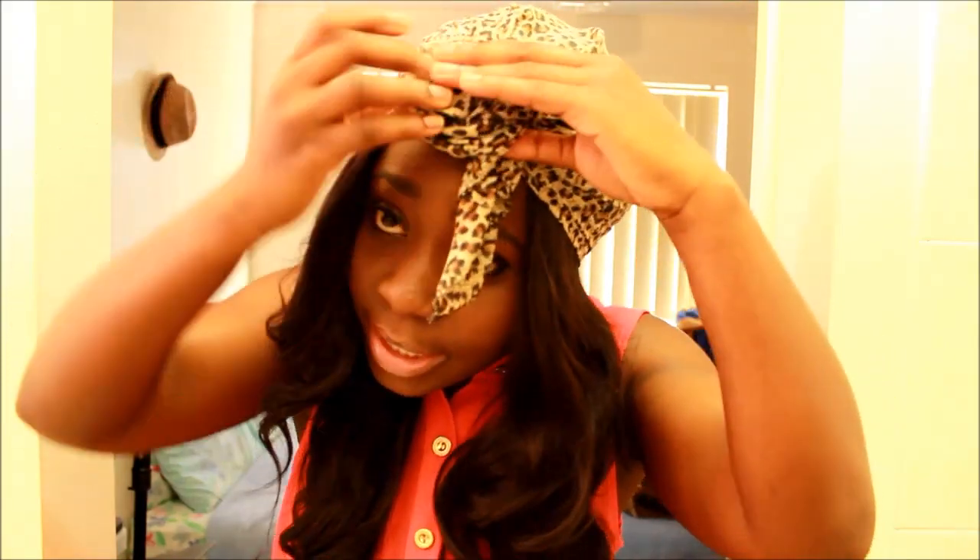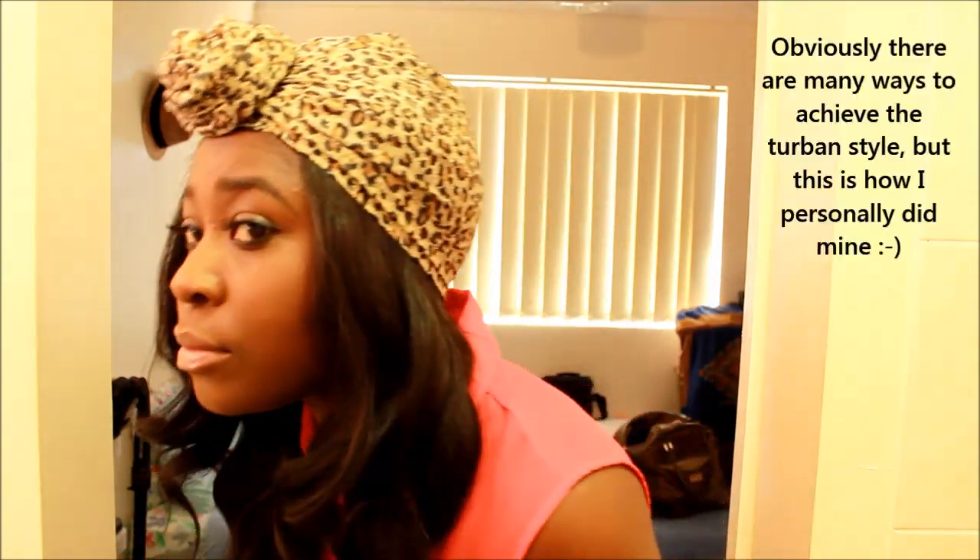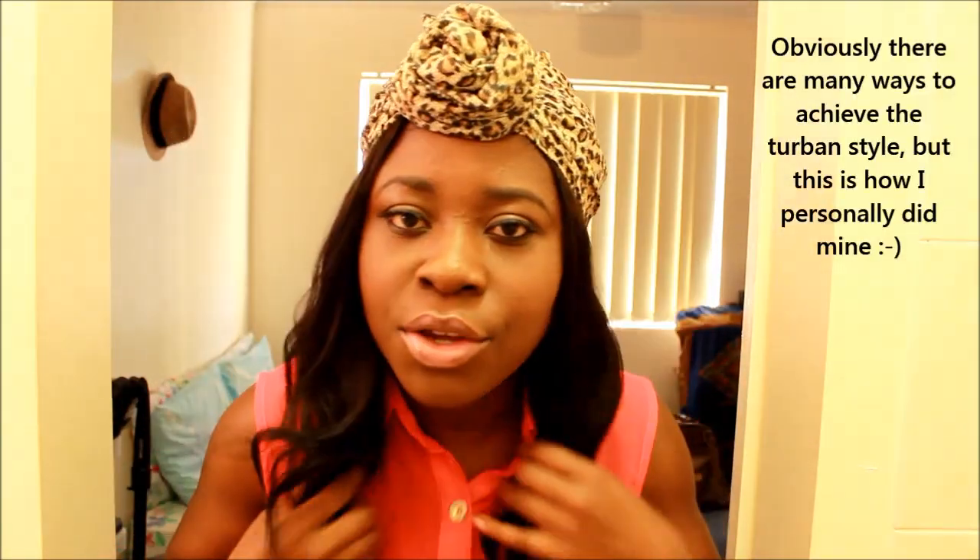It's got to be nice and firm, otherwise it won't stay. So I'm kind of tucking it as I go, and then the last little bit I just kind of stick behind it — and that's pretty much it. As you can see, usually this stays just like that for me.